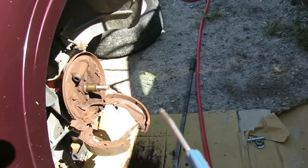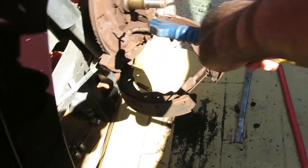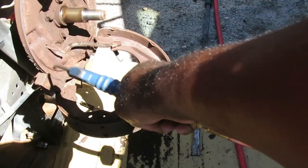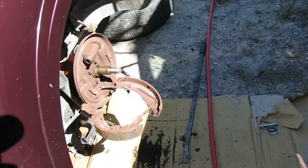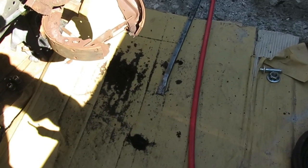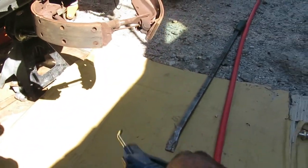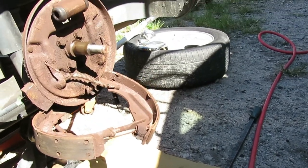Got my air blower, got my mask on. I'm going to stand back and clean that up as much as possible. Get all that stuff out of there. Let's get our new brake pads — we're going to move on. Let me go clean down here where we're working. Just blow this off. Got a nice clean area to work on.